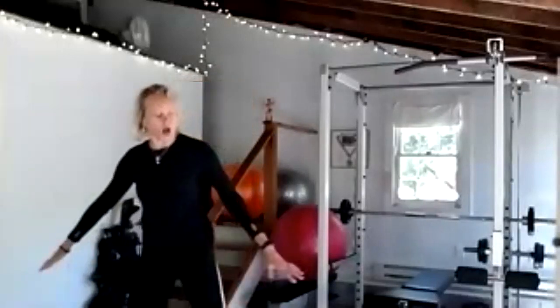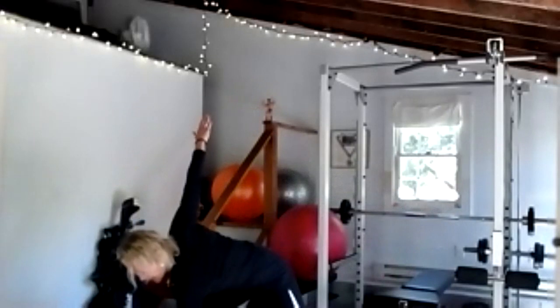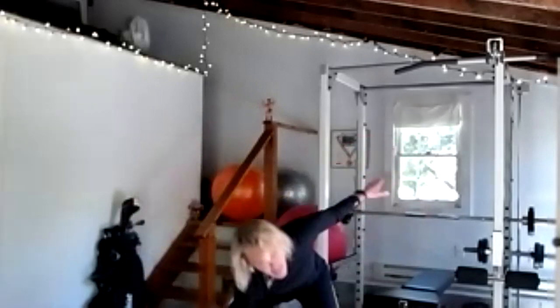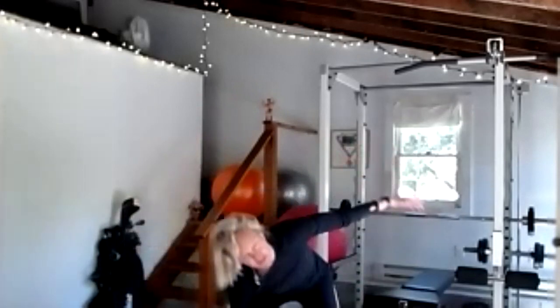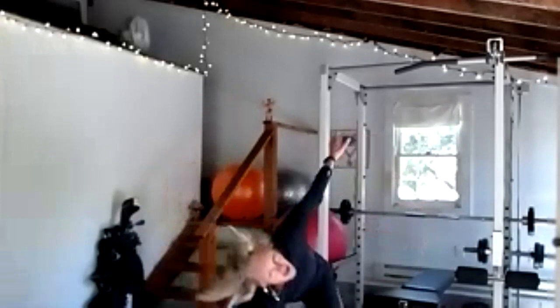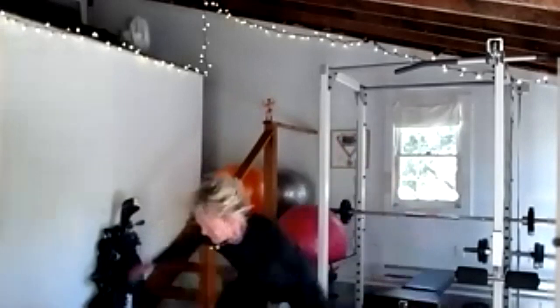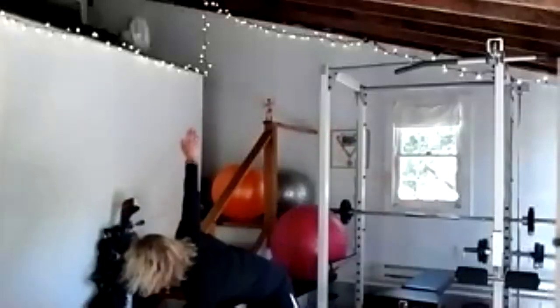Great job. Let's go wide legs — stretch out your legs, arms are out, and we're going to alternate: inside ankle with the opposite hand. Your knees can bend, 10 reps — each side is one. Twisting your spine, working your core, breathing through 10 reps.